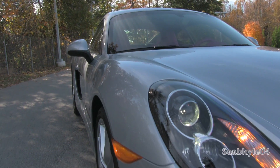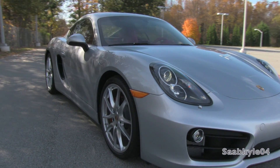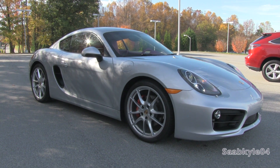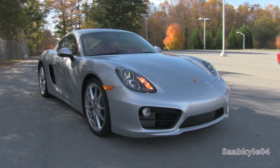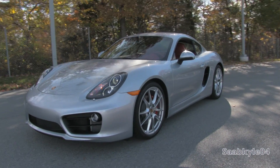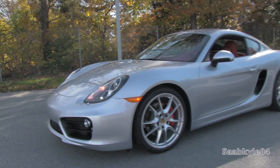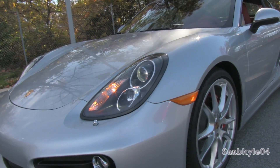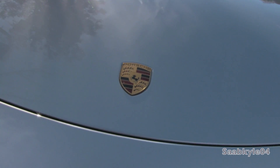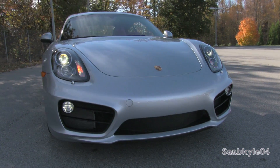Porsche introduced the first Cayman S back in 2006 as a fixed-roof, more performance-oriented version of the second generation Boxster Roadster. For 2014, the Cayman gets a thorough redesign with larger dimensions, less weight, and more power. It's a mid-engine, rear-wheel drive sports car with two available transmissions and two available engines: a new base 2.7-liter flat-six replacing the last gen's 2.9-liter, and a 3.4-liter flat-six — the same engine found in the base 911, but putting out 25 less horsepower in this application so as not to best its bigger brother.